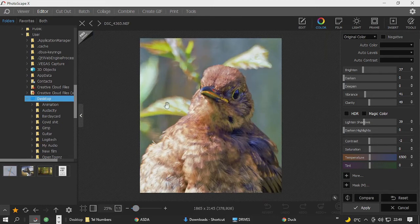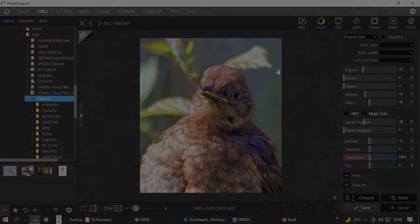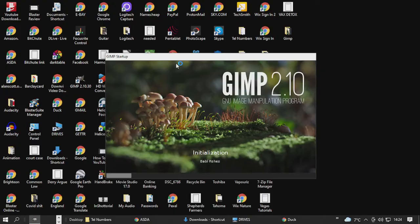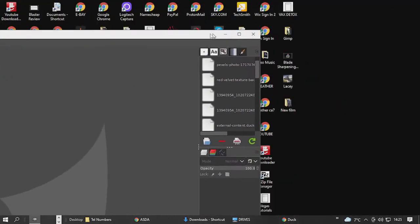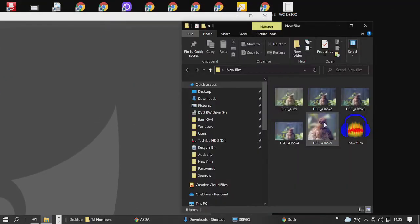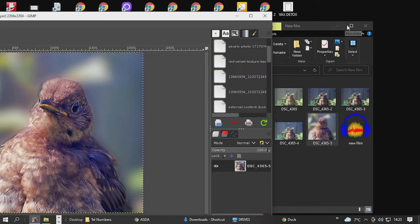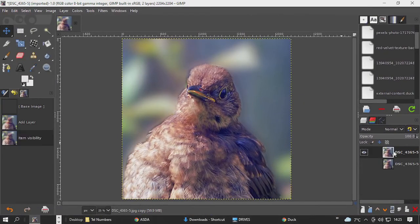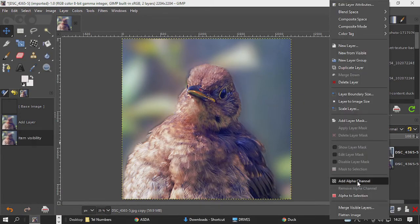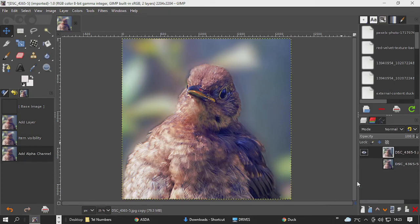What we need to do for the background is put it into GIMP. And we can do some photo manipulation in there and try to give it a nicer background.